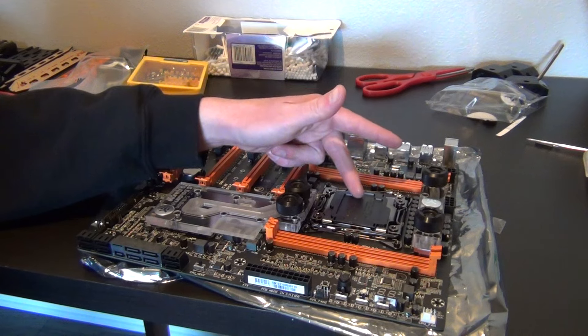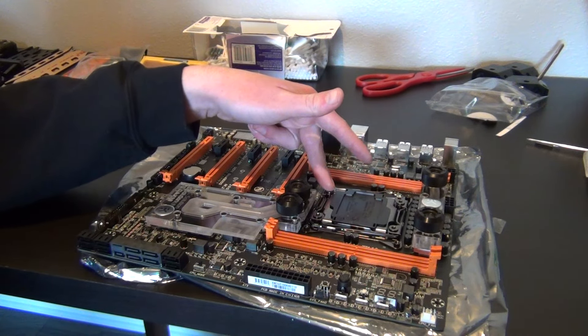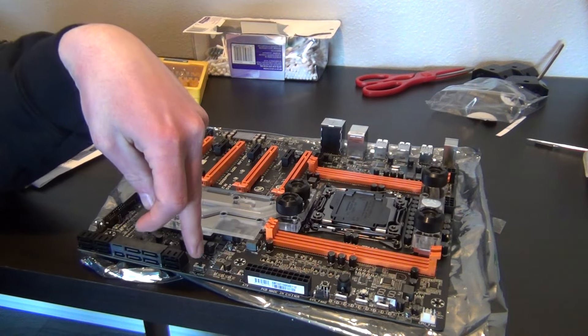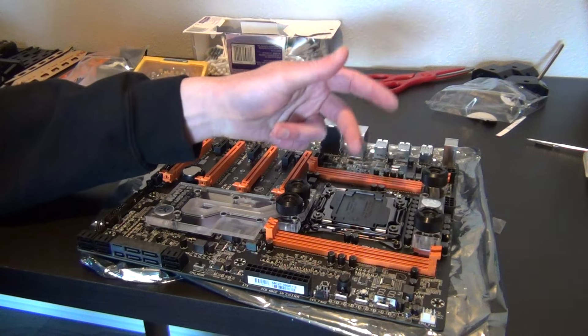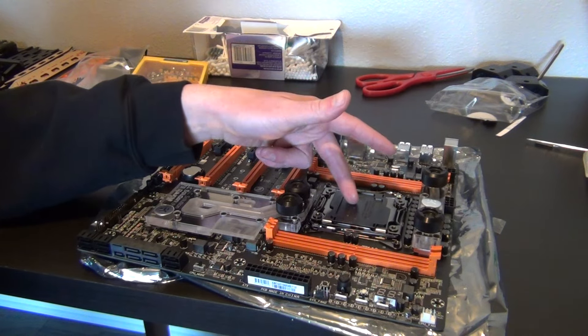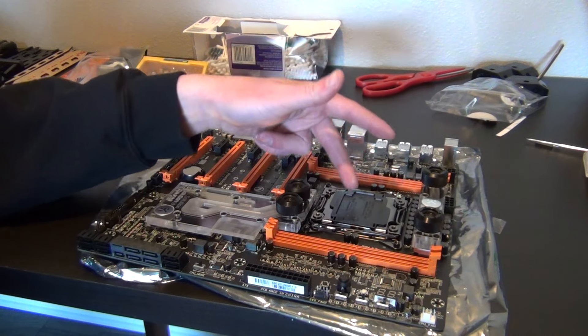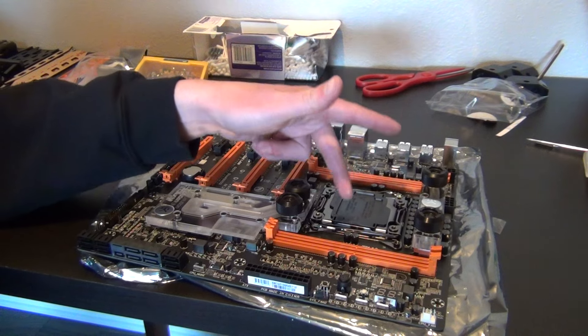Let's talk about the CPU socket. What they've done here — instead of the standard 2011 pins, there's a switch right here that enables 2083 pins instead, which allows better overclocking. That's pretty awesome.